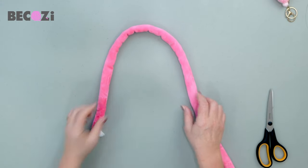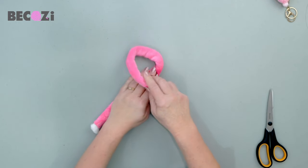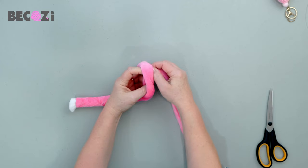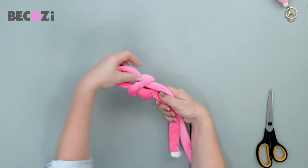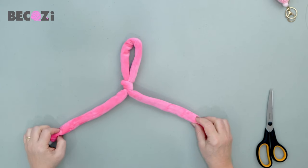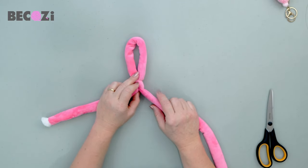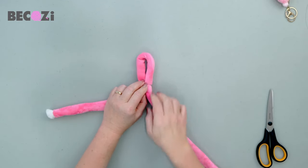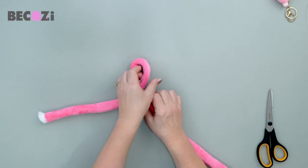Place the yarn in front of you like that. This is the tail; this is the working yarn. Working yarn goes on top. Make a loop, insert your hand inside the loop, grab the working yarn, and pull this loop up, holding these two parts of the strings together. We just made our first loop — our first stitch. Now pull the working yarn down to make this loop a little bit smaller, about two inches, maybe an inch and a half.